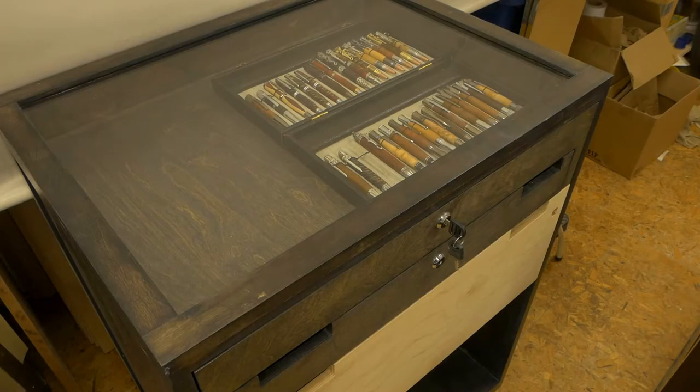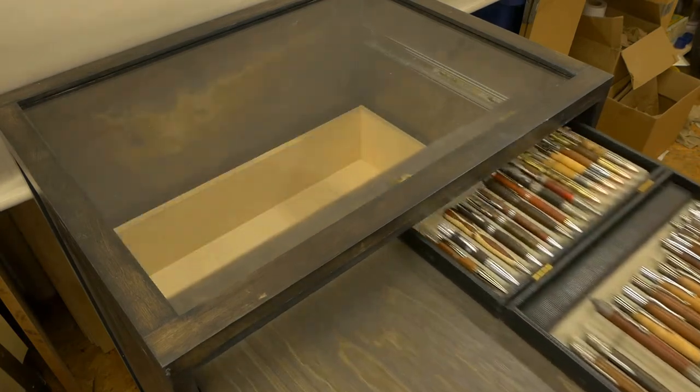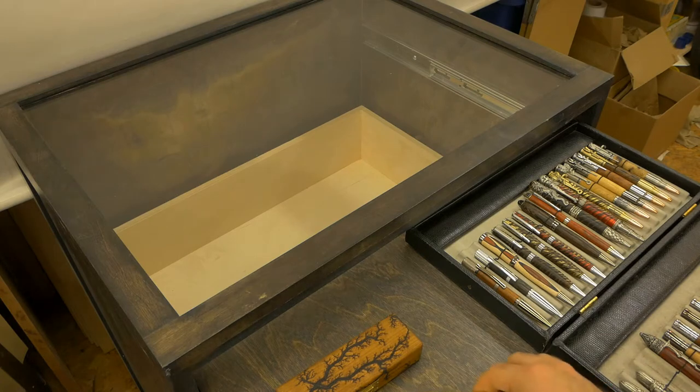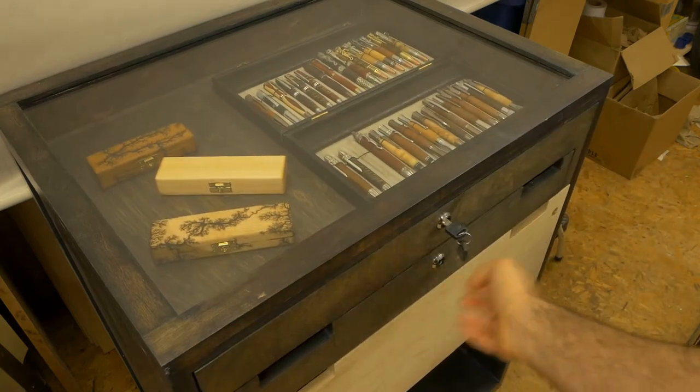Even though the existing display is quite functional, I didn't want to use it for several reasons. Number one, I needed a fresh look — these have been in use for at least four years and they make everything look so lined up and straight, kind of like an army parade. Also, the cases are much smaller than the actual drawer, so there would be a lot of unused real estate. I could fill it up with an extra product, but it's still not the look I was going for.